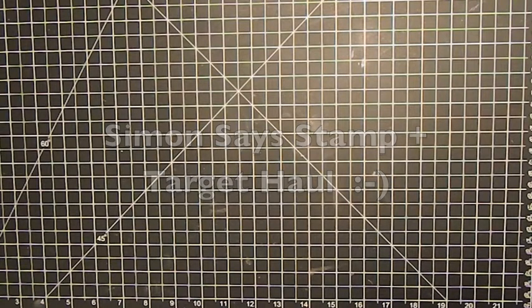Hi guys, it's Jess. I just wanted to share a quick Simon Says Stamp haul video as well as a Target haul from their scrapbooking section — all Christmas items on deep discount. I wanted to share with you to see if you guys were interested and could pick up those before they're gone. This was my Christmas present and it was all from Simon Says Stamp.